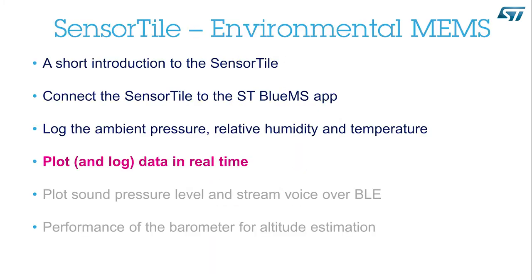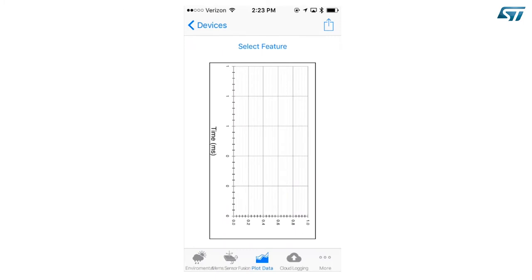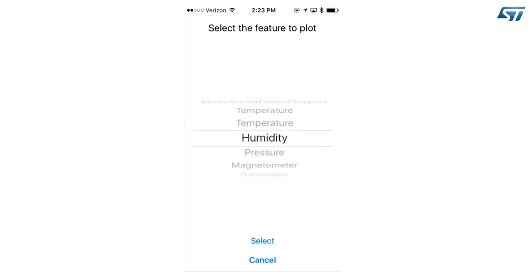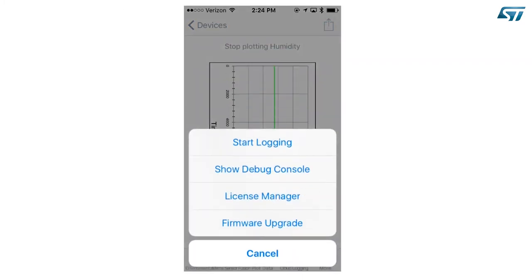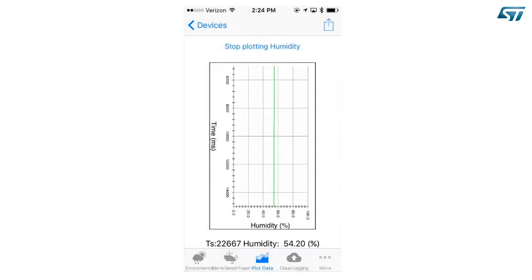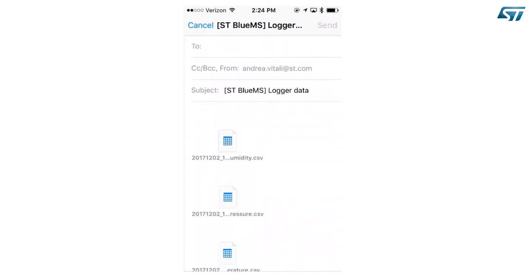Plot and Log Data in Real Time. Press the Plot Data icon on the bottom of the screen. Press Select Feature and scroll until you find the parameter of interest — for example, Humidity — then select it. Scroll to select the Time Scale for the plot and select. You will see the data in real time. Press the Share icon on the top right corner of the screen and select Start Logging. Make some change in the parameter by blowing some hot and humid air on the device. When you are done, press the Share icon again and select Stop Logging. The app will prepare an email with several attachments. If you have selected an environmental parameter for the plot, you will get the log for all the environmental parameters: humidity, pressure, and temperature.